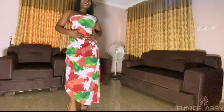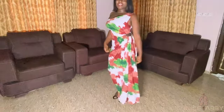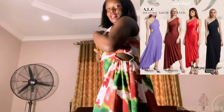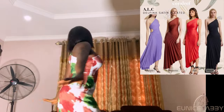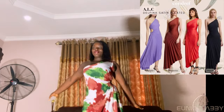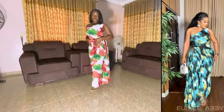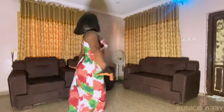Hi guys, welcome back to my YouTube channel. In today's tutorial I'll be recreating this dress. The first time I came across this dress was on TikTok — it's called the Delphina satin pleated dress. The second time I came across it was on Lima's Empire, a Nigerian brand.